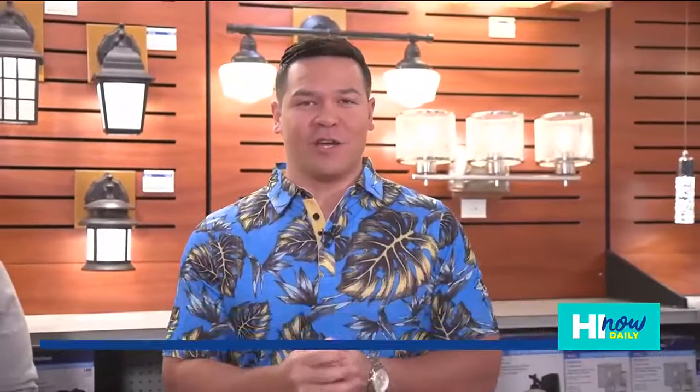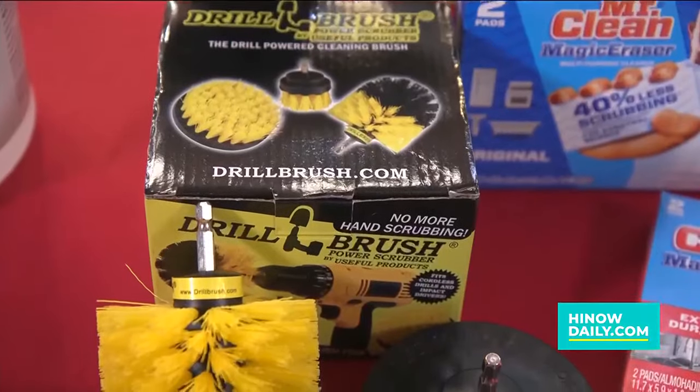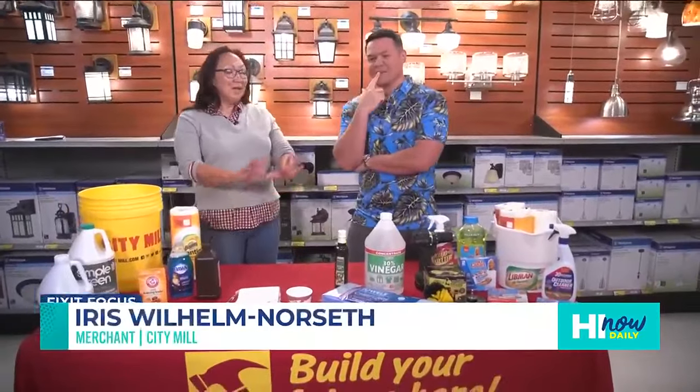Hey, Aloha gang! We're back at City Mill and it's the start of a new year — no better time to clean that office, clean the house, and get set up for success. We got Iris hanging out with us and we're going over cleaning hacks. I know, cleaning — nobody likes to clean, right?